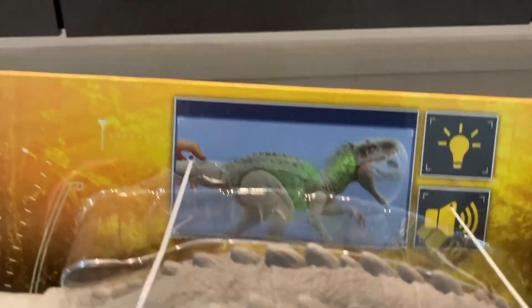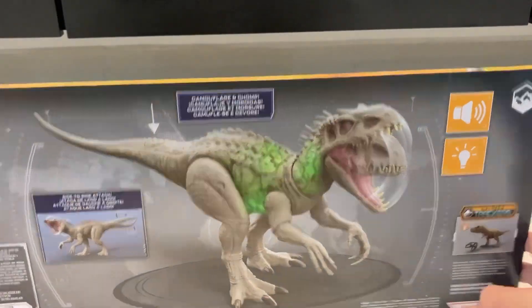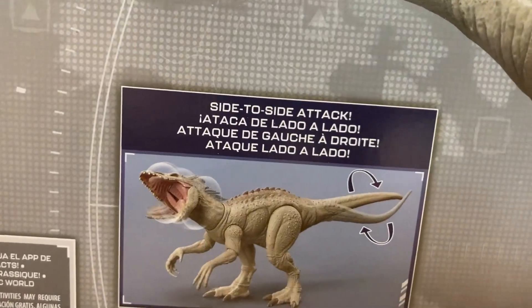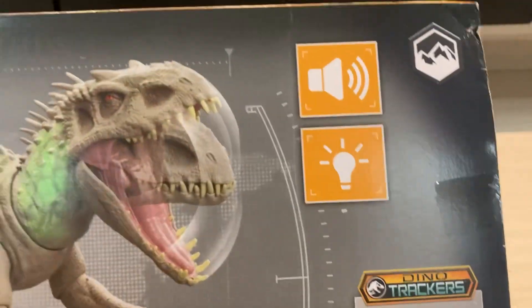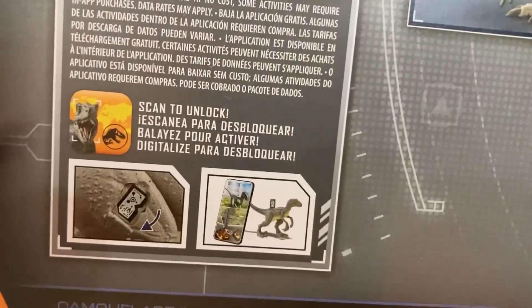As you can see, it has lights and sounds. Let's look at the back of the box — it shows us what it does. It has a side-to-side attack, camouflage, and chomp. Pretty cool picture here, and we've got the app scan.